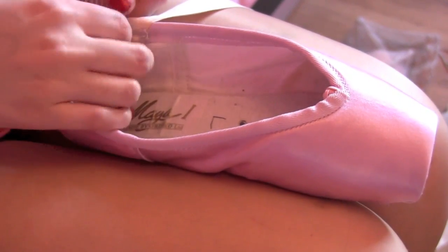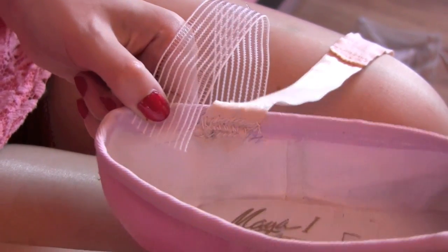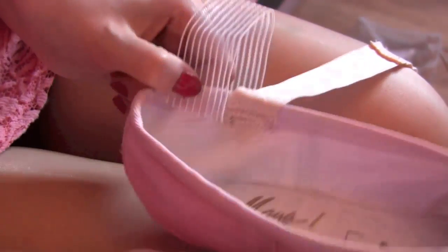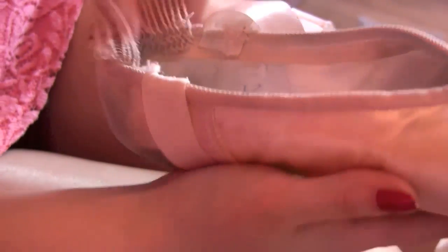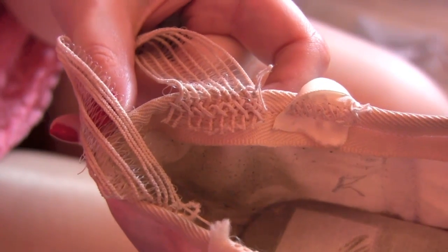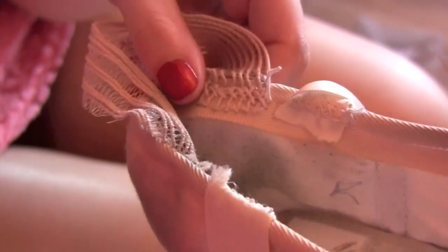Now you're ready to sew your elastics on. I place mine just before my ribbon — I find that's the best placement for me. It will vary person to person, but I prefer my elastics here. To show you the kind of thing we're going for, here's my old shoes. As you can see my elastic's a bit worn, but I've basically sewn it so it's criss-cross, and I do about two to three rows to keep it on nice and secure, just slightly before my ribbon.